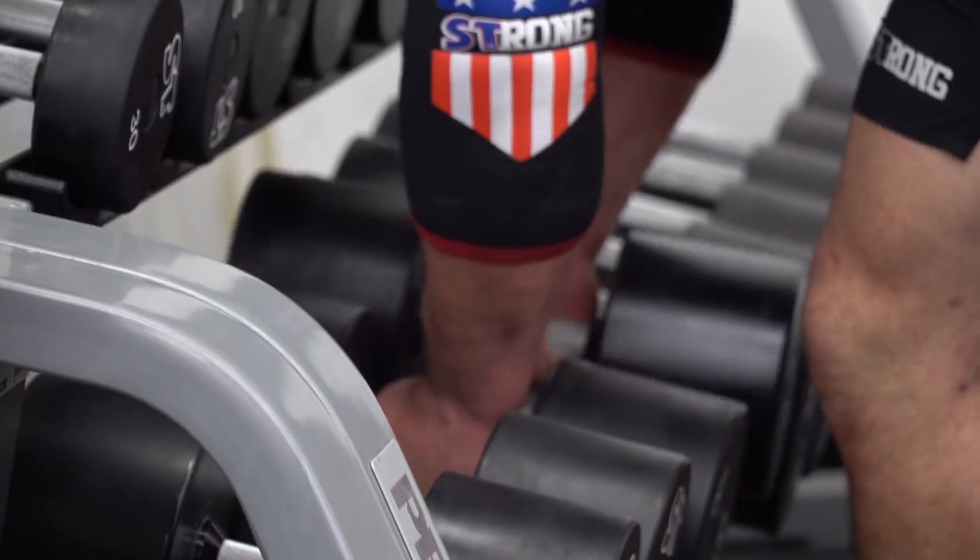If you want to emphasize your pec, you might as well just do a fly. But if you want to build up your bench, mimic the bench.